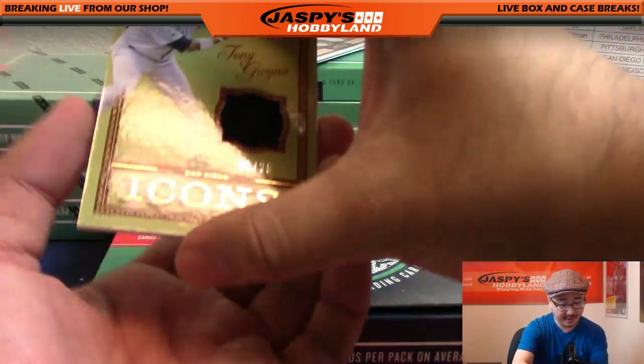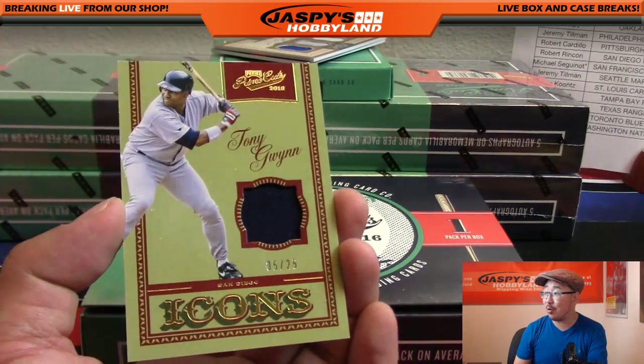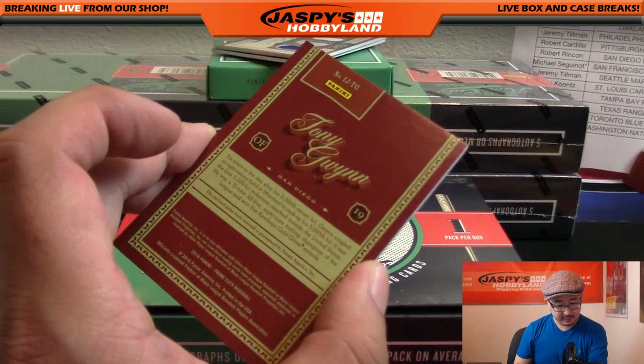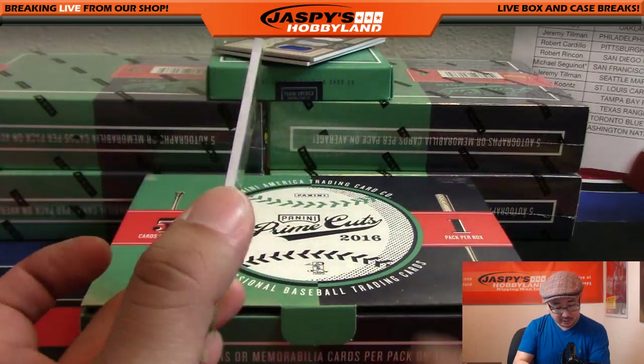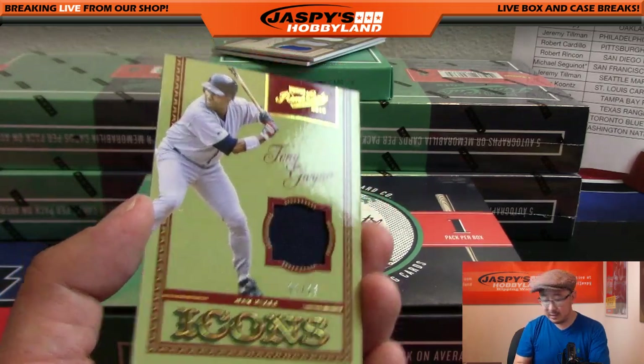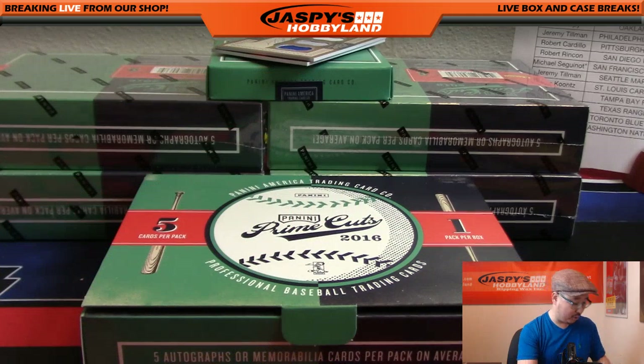Next one - five out of 25! Wow, Tony Gwynn Icons relic. The out-of-25 seem to be on a slightly thicker card stock as well. There it is - Padres, that goes to Robert Rincone.